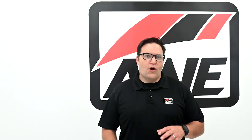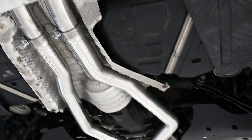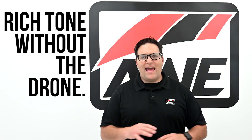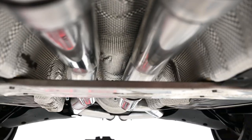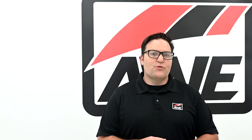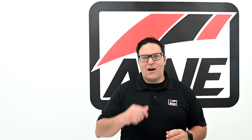First up is the Touring Edition. Equipped with our patented drone-canceling SL180 technology, the Touring Edition provides straight-pipe performance while delivering a deep, rich B58 soundtrack without any drone at cruising speeds. We offer two variations: non-resonated and resonated. If you're running the stock downpipe, we recommend going with the non-resonated Touring Edition to achieve the perfect balance of aggression and daily drivability.